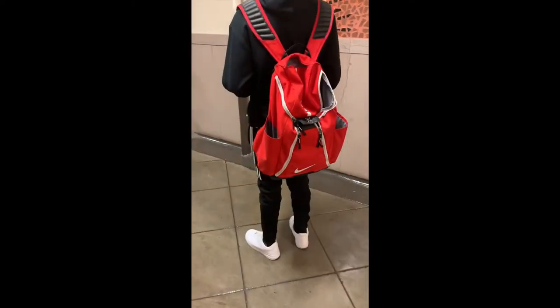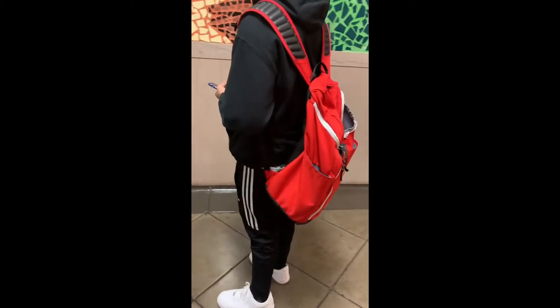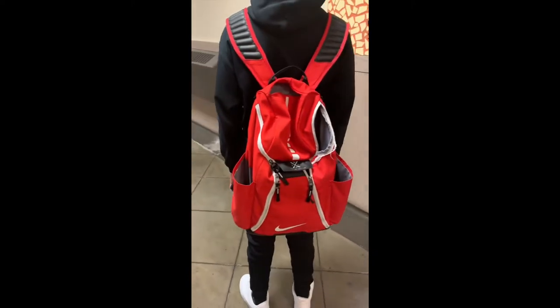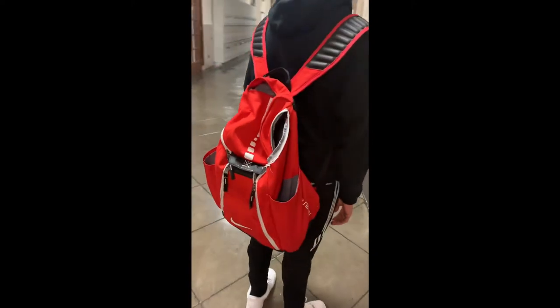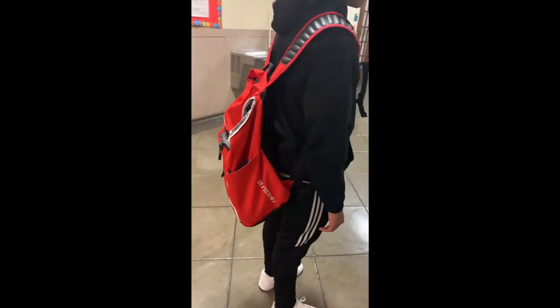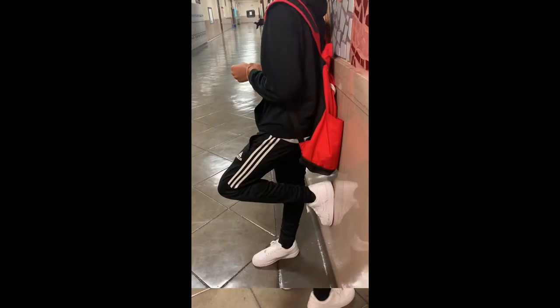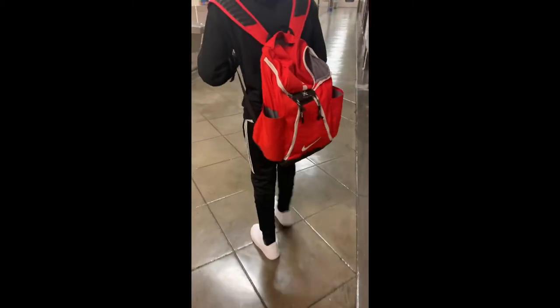Let's look into the book bag — the old version — and break down the Elite book bag. It looks very presentable, it's really great. You can see it has a flat look. I don't put a lot of stuff in there, but I just like the style and it is really great.